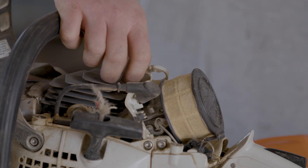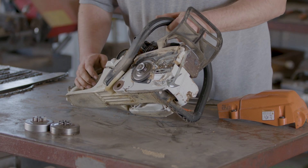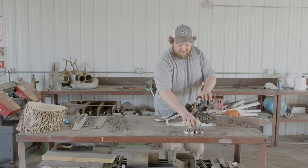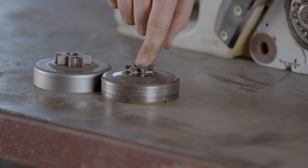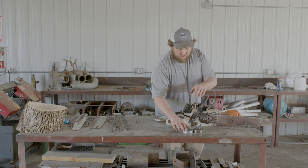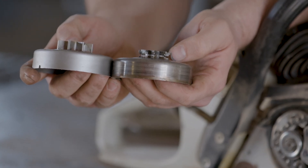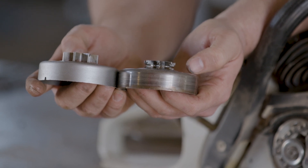Pay attention to the drive sprocket, which is attached to the clutch drum under the side cover of the bar. It tends to get neglected, but they wear quite rapidly — every couple of chains you purchase, you probably need to replace your drive sprocket. Here's an example of a brand new one next to one that's way beyond its service life. You'll notice a groove forming right in the middle where the chain runs around it constantly.